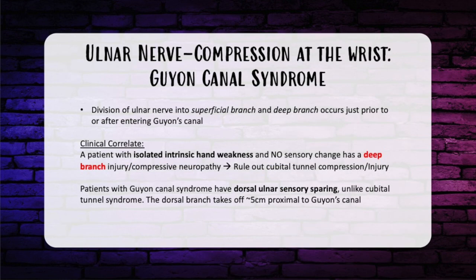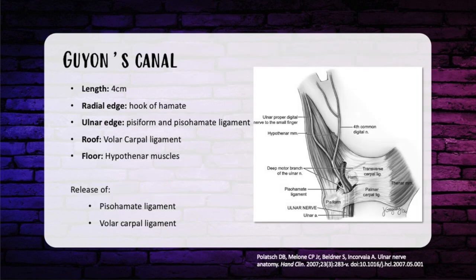The next site of compression is at the wrist in Guyon's canal. Prior to entering the canal, the nerve divides into superficial and deep branches. If a patient has isolated intrinsic weakness without sensory changes, it's likely secondary to the deep branch — an injury or compression — and you can rule out cubital tunnel, as proximal compressions carry a sensory component. Guyon's canal is bordered radially by the hook of the hamate, ulnarly by the pisiform and pisohamate ligament, the roof is the volar carpal ligament, and the floor the hypothenar muscles. A Guyon's canal release requires releasing the pisohamate ligament and volar carpal ligament. Guyon's canal compression patients usually have sensory sparing on the dorsal ulnar hand, unlike cubital tunnel patients.